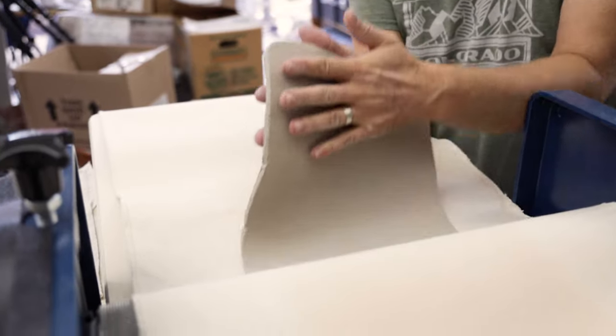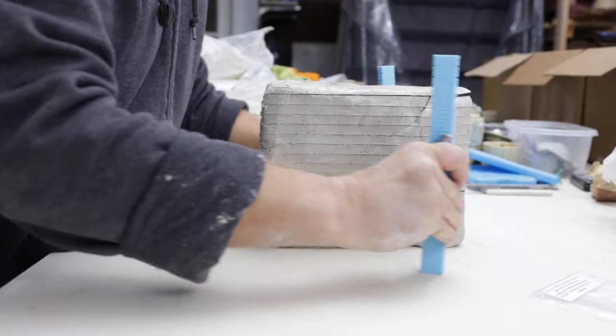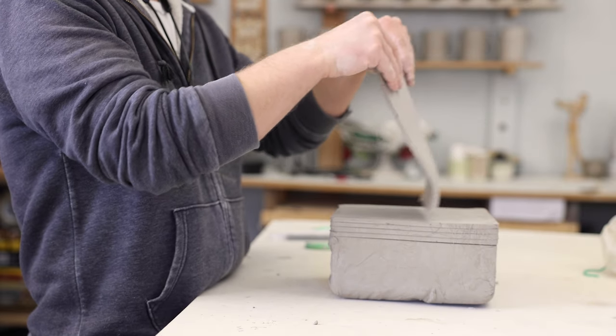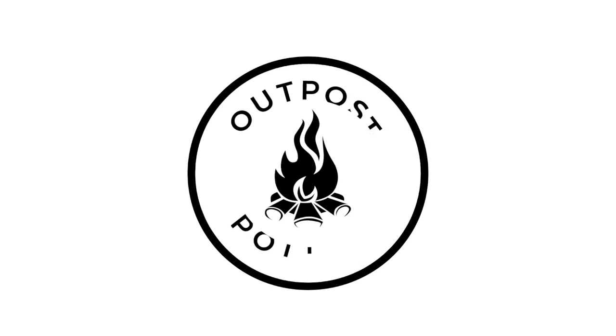Expensive slab rollers stretch clay, which can distort the slab in firing. But the slab slicer cuts clay right out of the bag, keeping its original memory. Get yours while supplies last at Outpost Pottery.